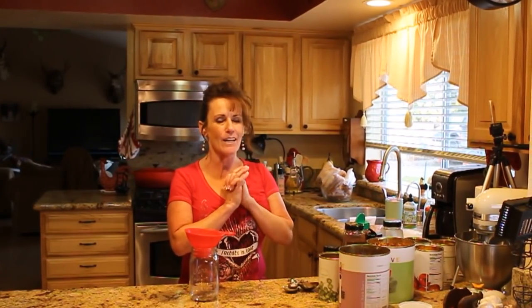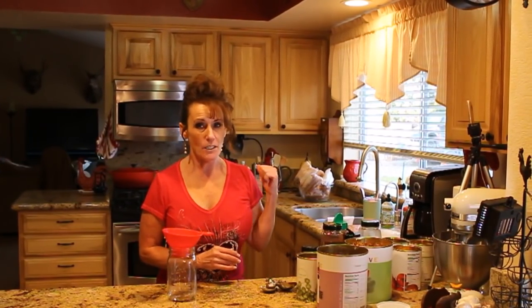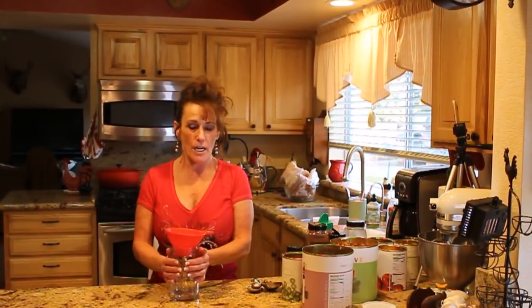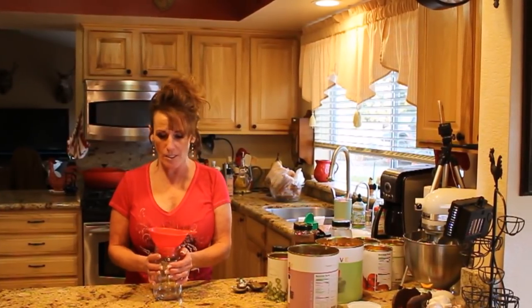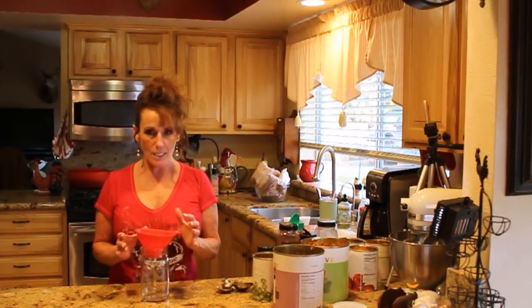Welcome back to Linda's Pantry. Today I'm craving chili and I cannot wait to have a big pot on the stove. In the meantime I've got stuff I need to use up, but I want chili tomorrow for lunch and I said I'd bring enough to share with a friend. So this is chili for one or two in a jar that I can take to work.